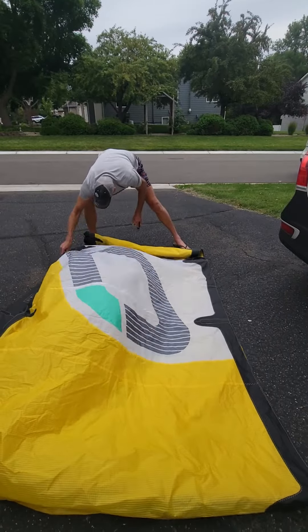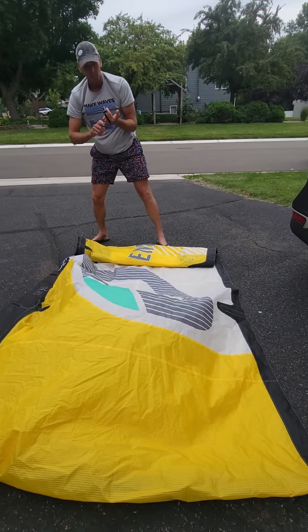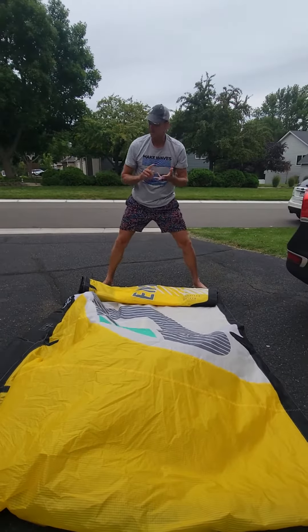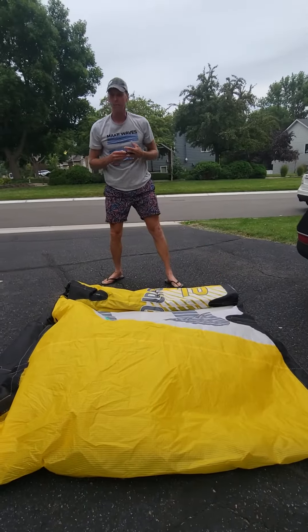Loose roll. Looking over the kite, looking for holes, rips, tears. Anything that might require maintenance.